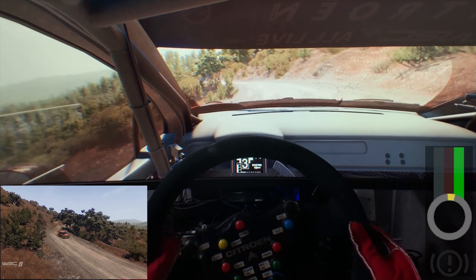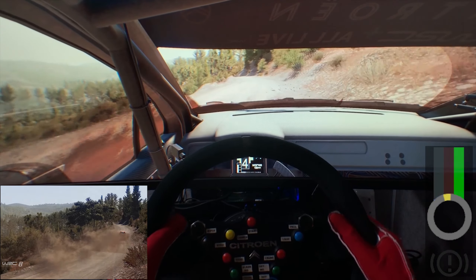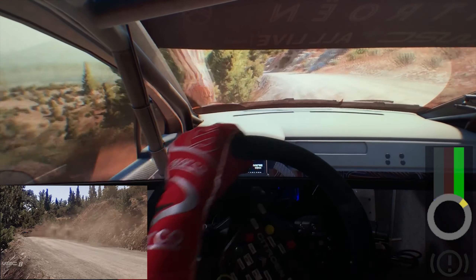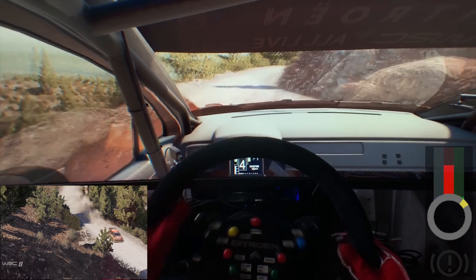And kicks, into left 4, 20. Right 4, tightens. And right 3, into left 3, short, open.